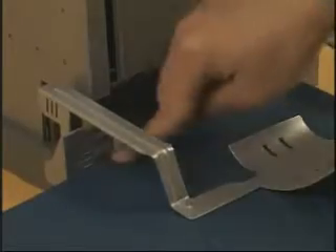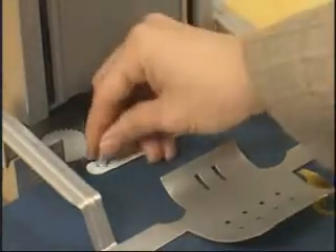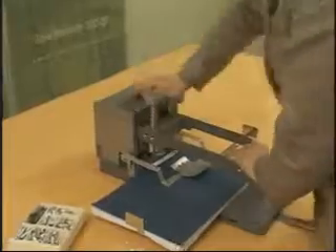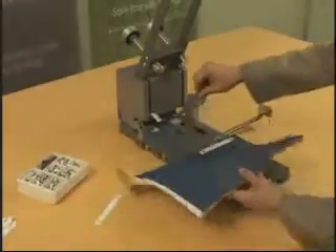Then check the size of the rivet on the thickness gauge chart and place it on the document. Put the rivet through the holes and push the rivet presser two times. When you repeat this same process once more, four hole punching and binding is completed.